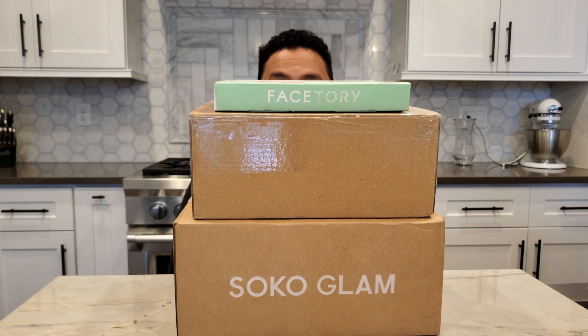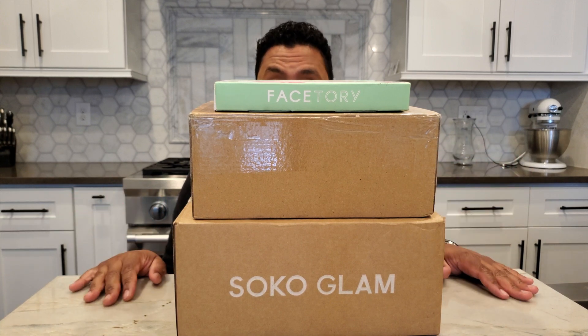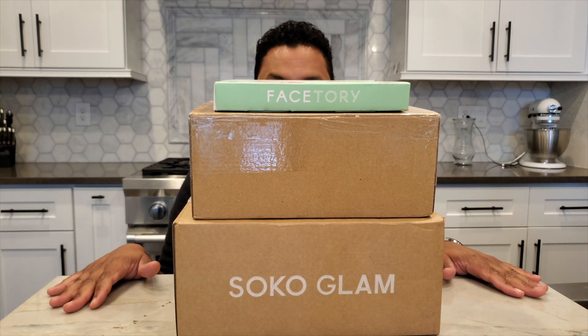Hi everyone, it's Anthony with AJK Beauty and I'm back with another video. Today I'm super excited to be doing an unboxing of quite a few products that I picked up over the past week or that have come in the mail. There's a lot to go over so let's just jump right in. Full reviews on all products can be found on ajkbeauty.wordpress.com and on Instagram at ajkbeauty.